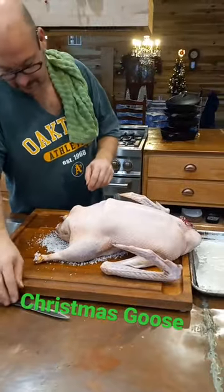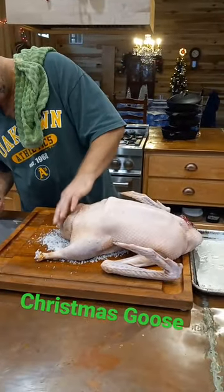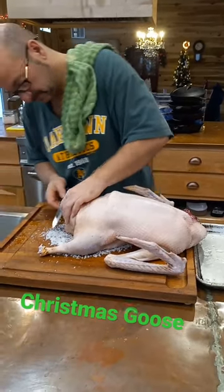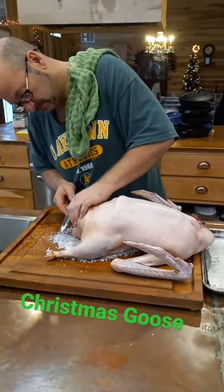This is one that Jason has already butchered and plucked. You've seen it sit on a bed of salt to help sanitize and flavor it, and he's going to dress them out for everybody.